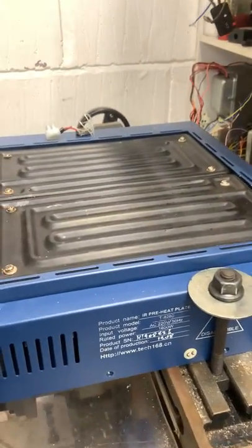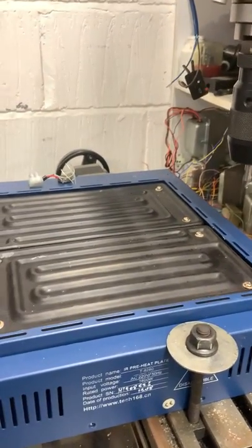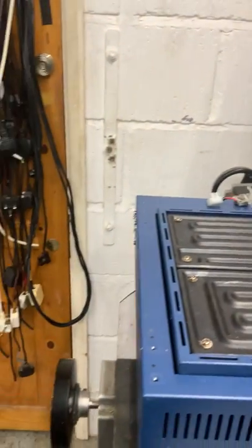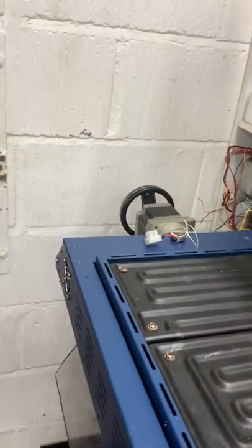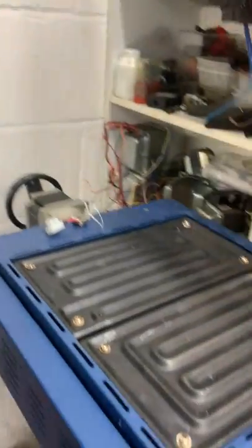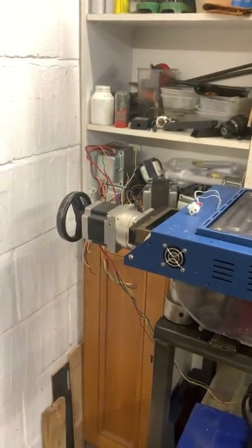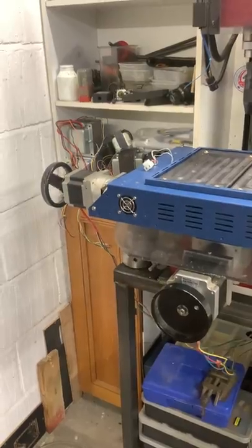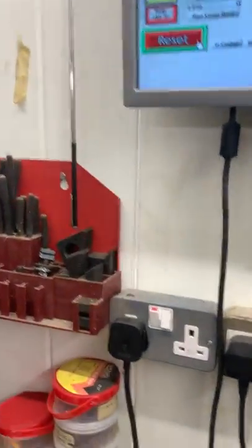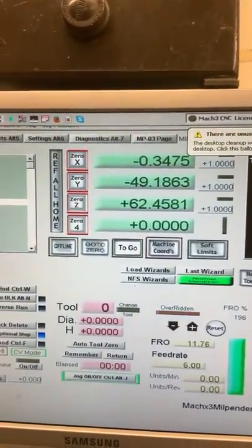Let's just set the manual side up and I'll show you a few of the items. At the moment I've got the X axis selected. I'm trying to hold a camera and this thing at the same time. By turning this dial I can use it all manually — you can see the traverse on the axis. And if you look up at the software, you can see the axis is also moving from there.